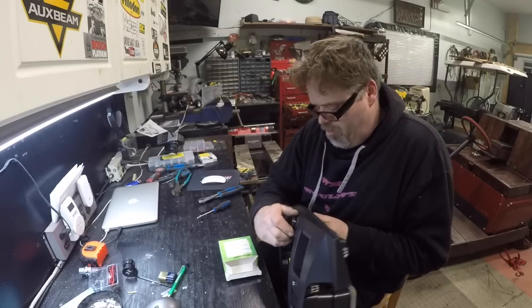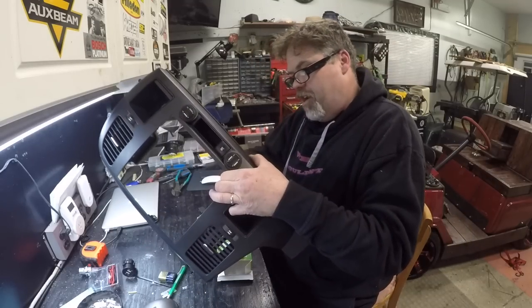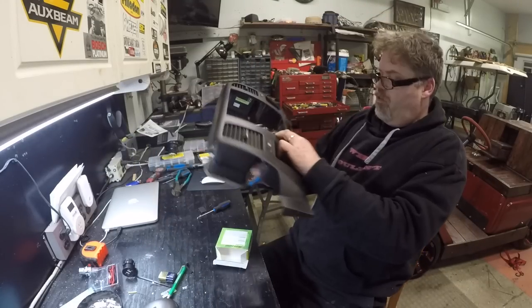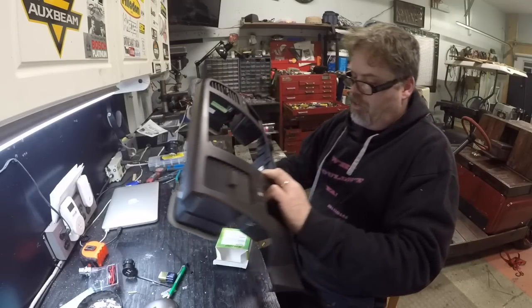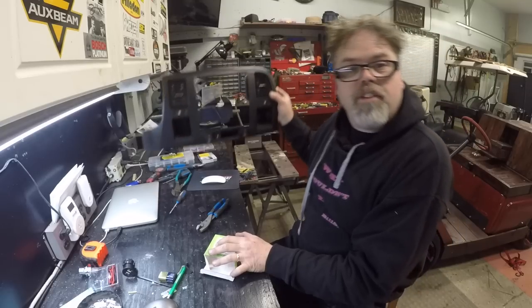The old carpal tunnel's feeling this one, boys. So that one's in. Now we just gotta make sure it's straight. That's upside down, boys. There we go. Didn't have to hack and slash the separator at all, and now they match. Look at that — looks like a factory install.